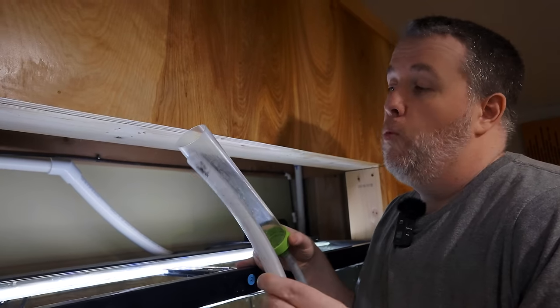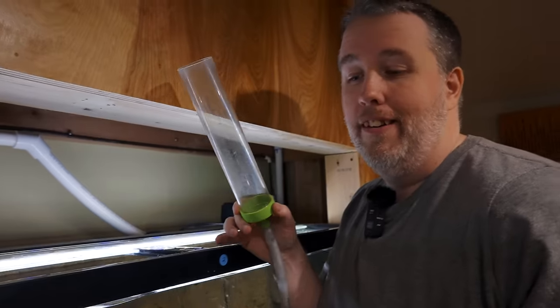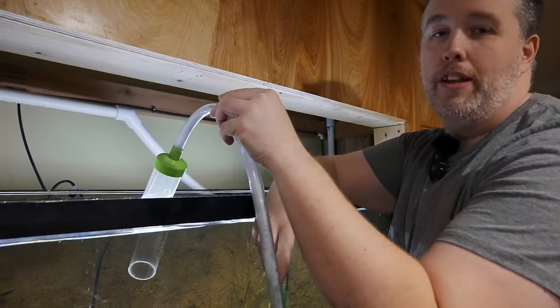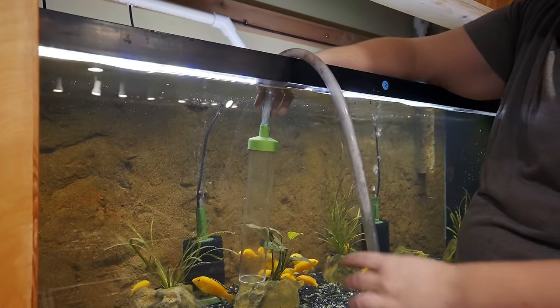Kind of some basic principles. Water is going to flow down a pipe — this end of it has to be lower than this end of it. So we put that in the bucket. The trick is we need the water to come out of the tank down the pipe. If you just put it in like this, it doesn't do anything, because right here it's got all this air. You can put it all the way down and it doesn't do anything.